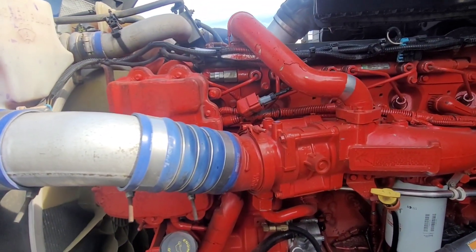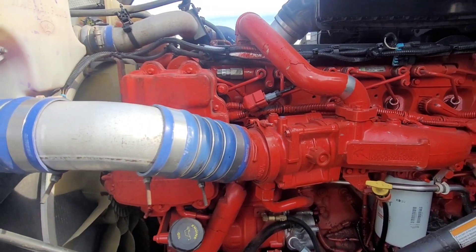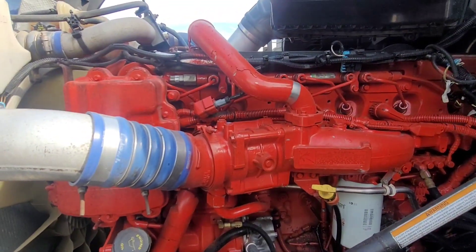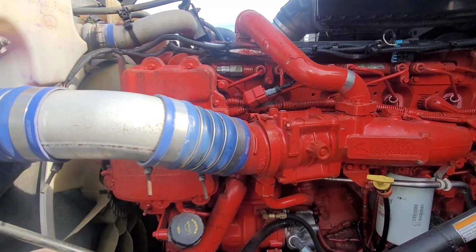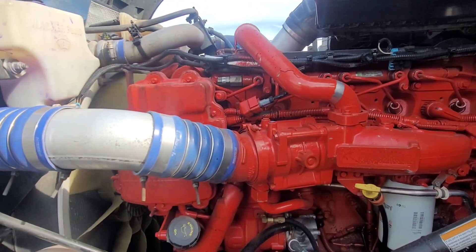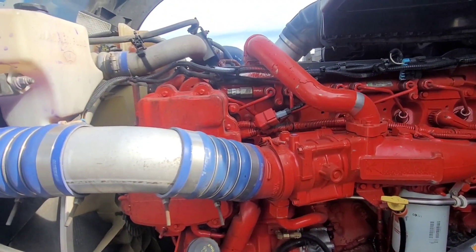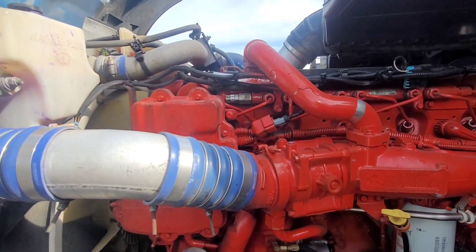Right now the check engine light is off — I just know what it is. I'm about to put my driver in the truck and I don't want him calling me because the check engine light came on. I know eventually it'll probably come on, so I'm going to go ahead and take care of it. I'll post the codes in the description.